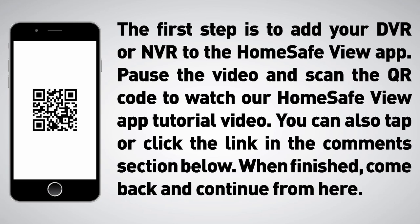The first step is to add your DVR or NVR to the HomeSafeView app. Pause the video and scan the QR code to watch a HomeSafeView app tutorial. You can also tap or click the link in the comments section below. When finished, come back and continue from here.